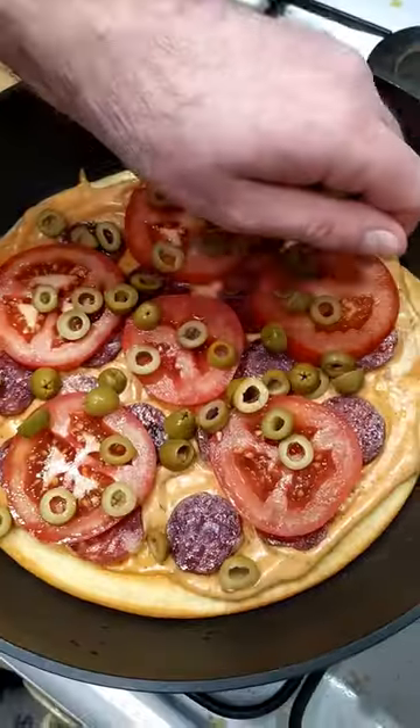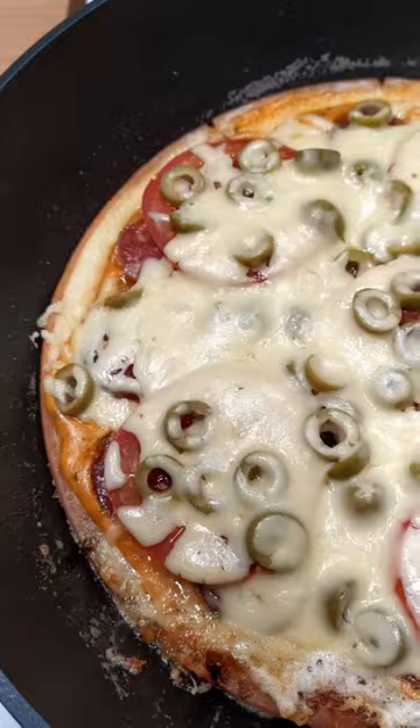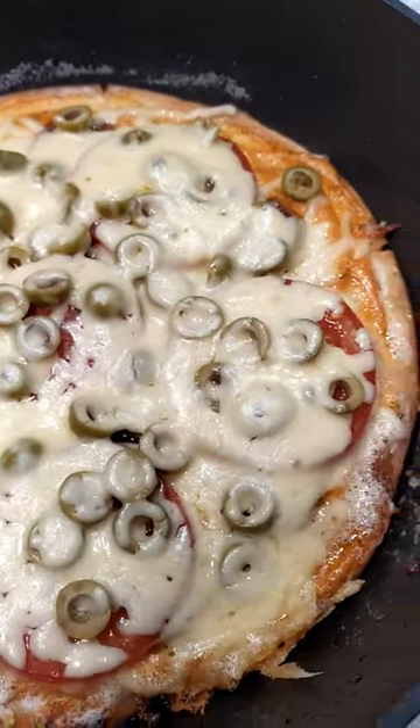Brush with sauce, add a little sausage, slices of tomato, olives, and sprinkle with grated cheese — then you will get an amazing pizza in a pan.